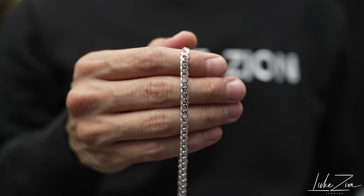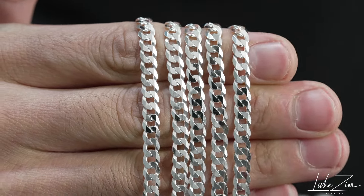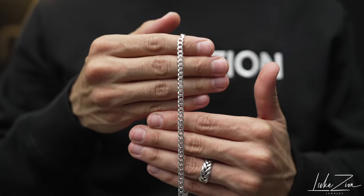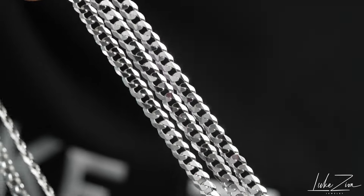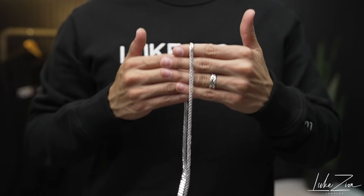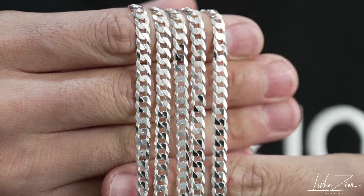I've had the 4 millimeter flat curb chain on the website for a very long time now and it has been extremely popular — it has sold out multiple times. So I decided to bring in the 4.8, which I'm showing you guys now. The point of this video is to give you guys a better visual compared to just going to the website and seeing a chain with a white background. I took some macro shots and some different angles of the 4.8 flat curb chain.